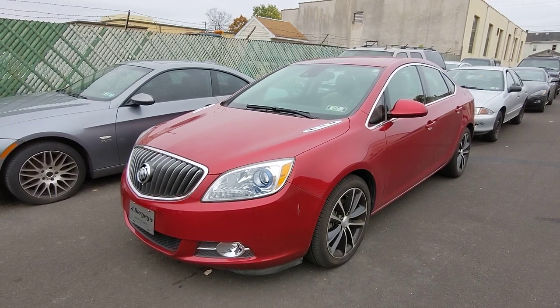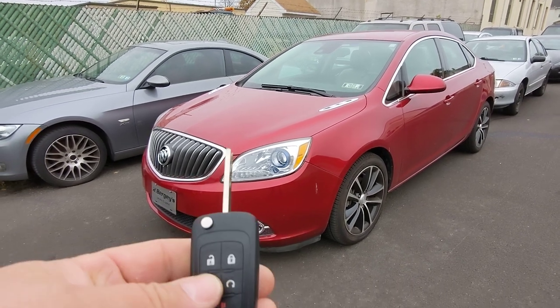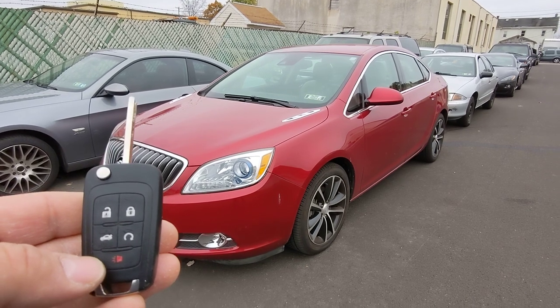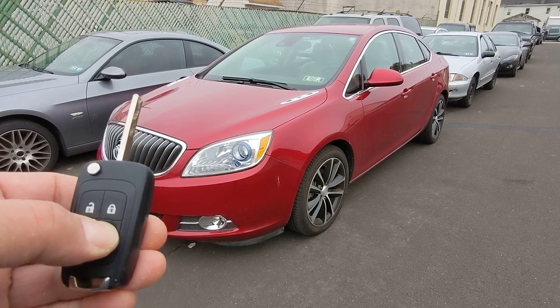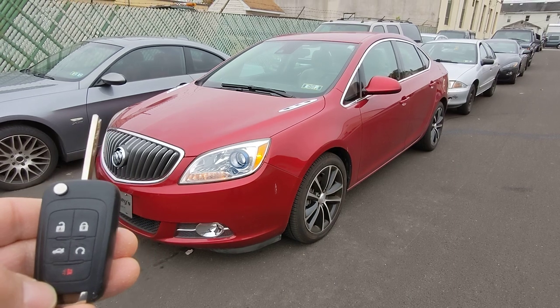This vehicle is a 2016 Buick Verano and this is the key fob to it. To use the remote start, first you have to lock the doors and then press and hold the remote start button.